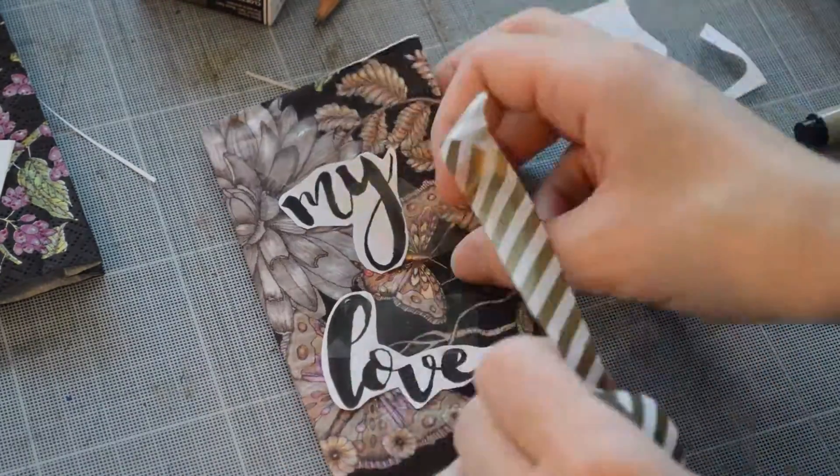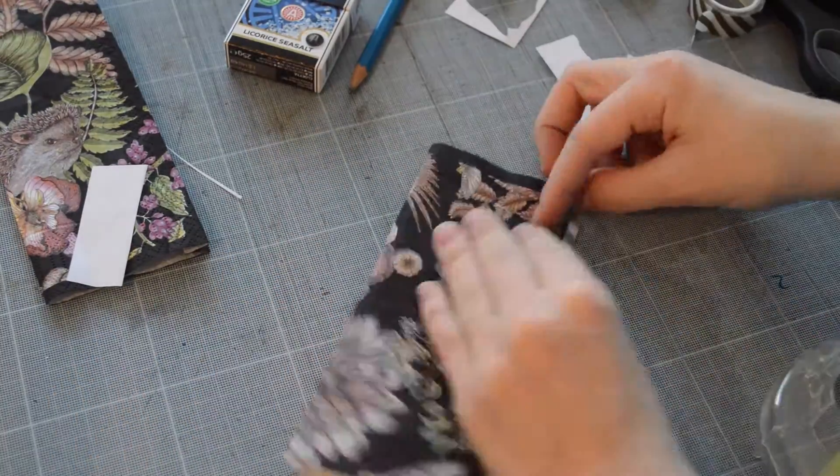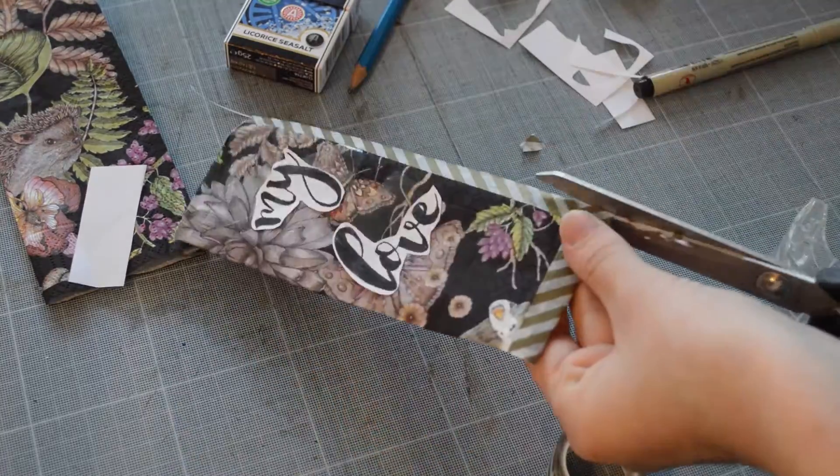I'm also using some washi tape to secure and mostly just decorate, since I'm going to be putting them through the laminator later anyway. Also, I'm sick, so apologies for my voice — I'm going to try to do my best anyway.